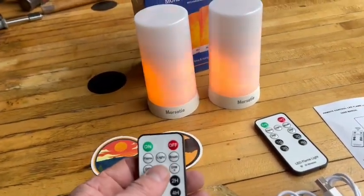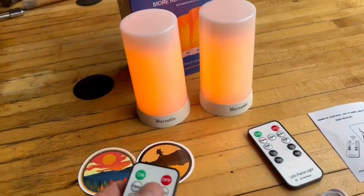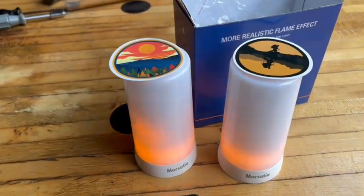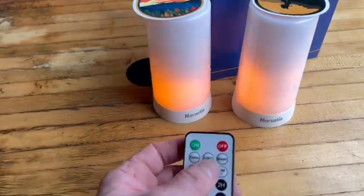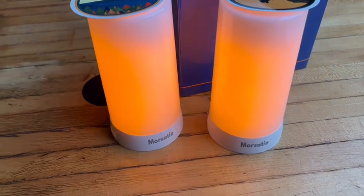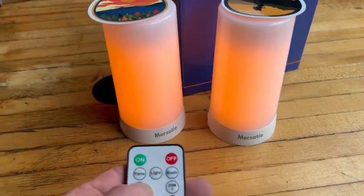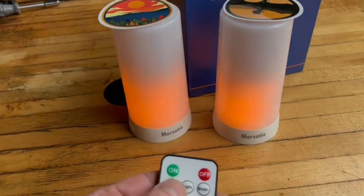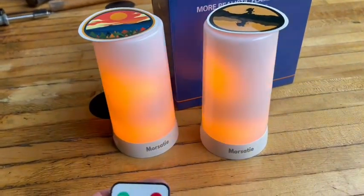Alright, let's go check these out in the dark. So as far as the brightness goes, flame mode and light mode can adjust the brightness. The breath mode cannot, so that stays at one level of brightness. On breath mode, the light, as you can see, you can dim it way down pushing that negative dim button. Here's the positive dim button to brighten it back up. Same with the flame - brighten that up or dim it as well.